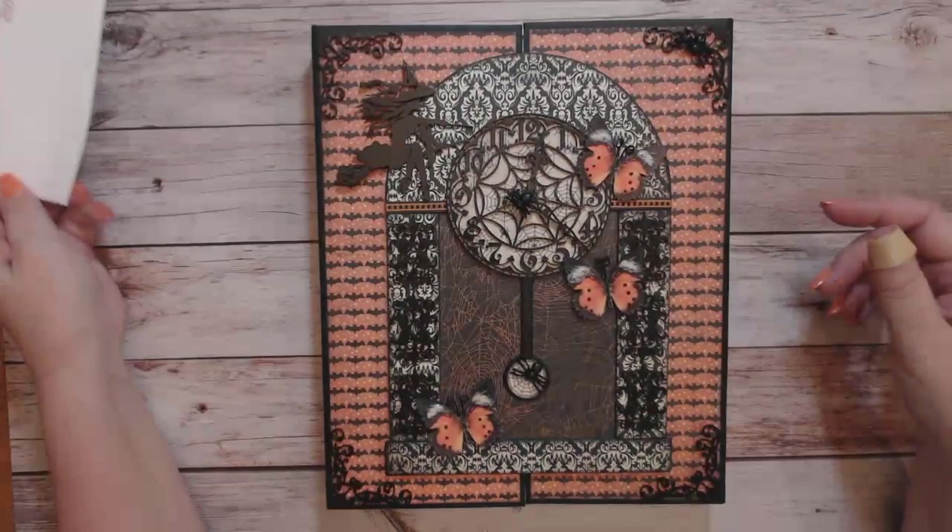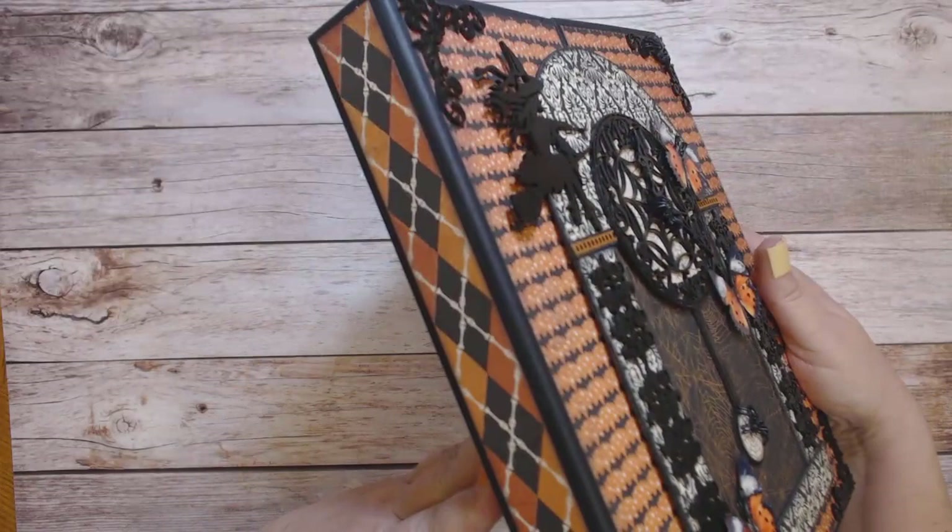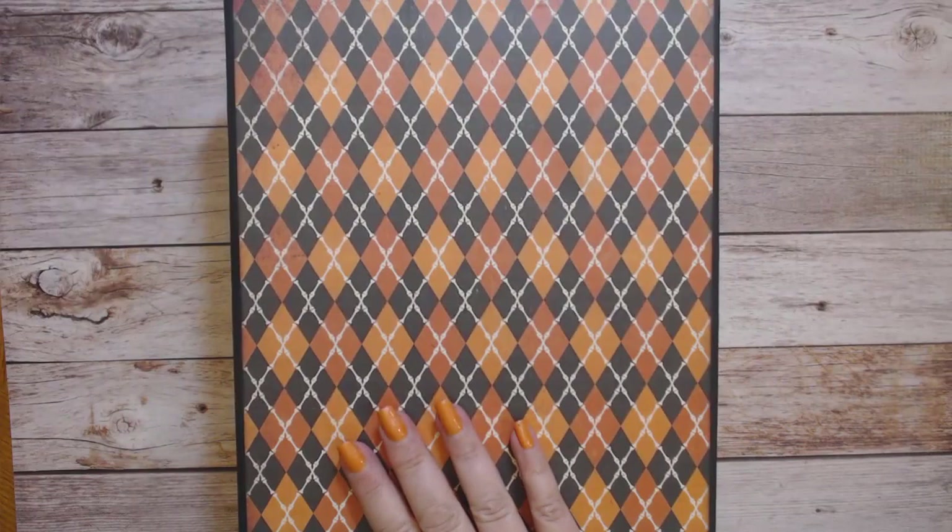It's getting close to fall so I have decided to do a Halloween folio. It's a gatefold folio — it's eight and a half wide by ten and a half tall with one inch spine pieces. I will show you the sides, which are both the same, and I've used the same design paper.